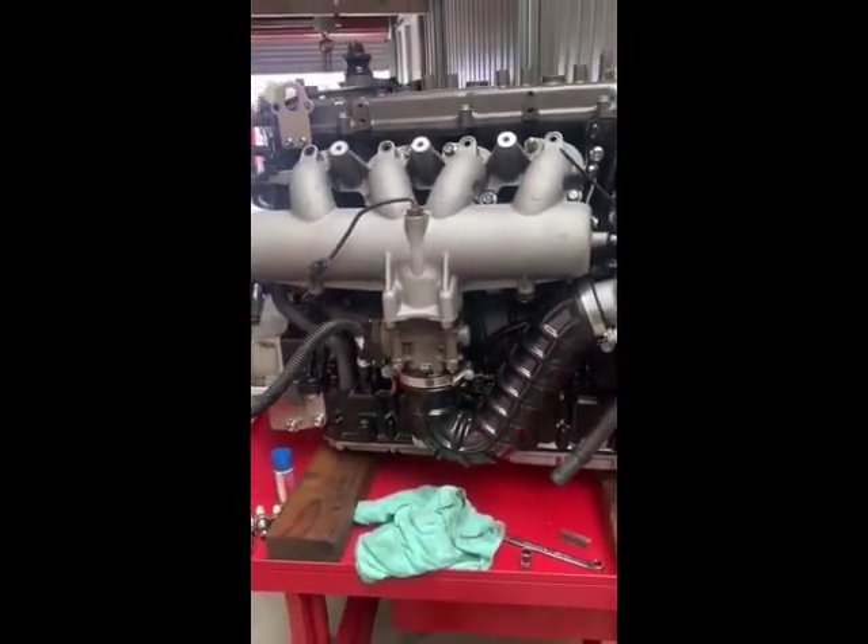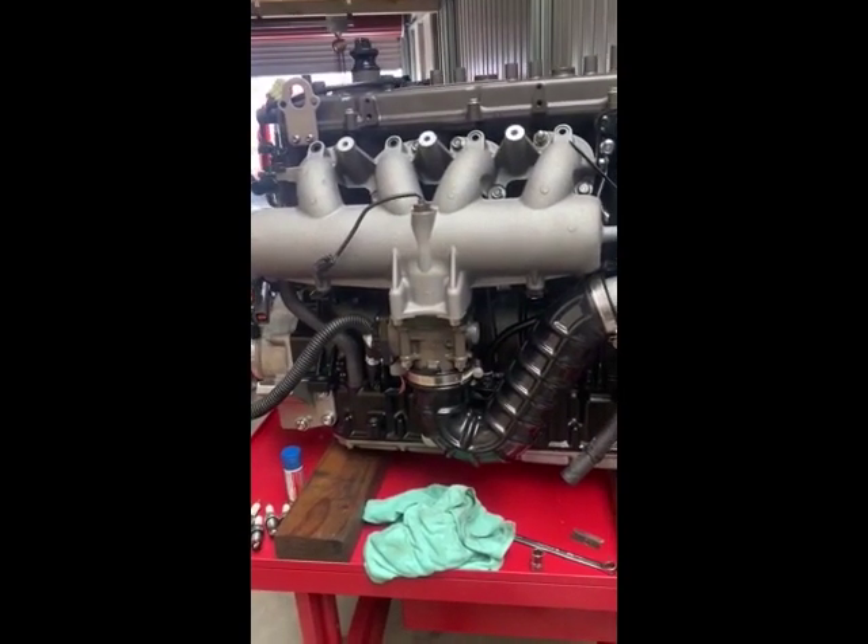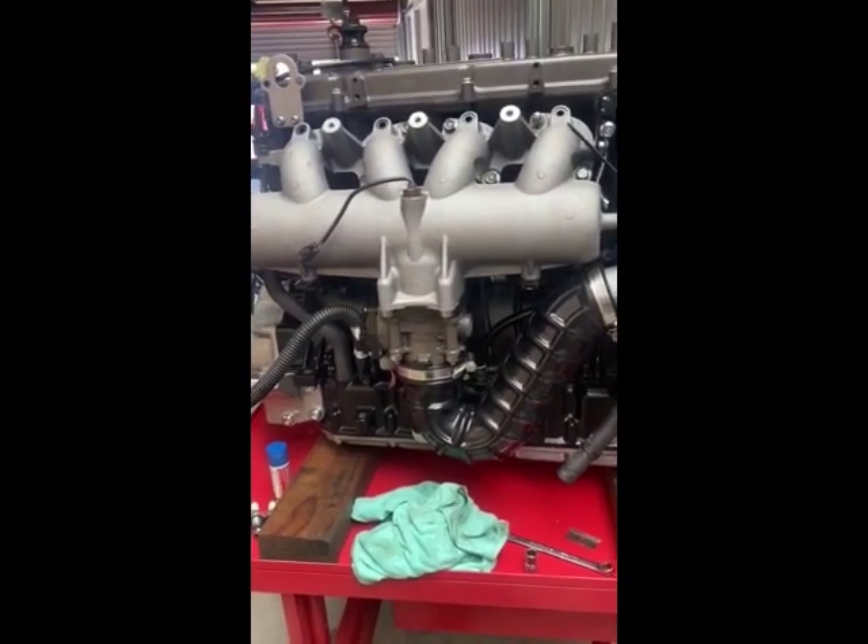So your air comes from the air cleaner, through a compressor, through a cooler, through the throttle body, and off into the engine. Simple process.